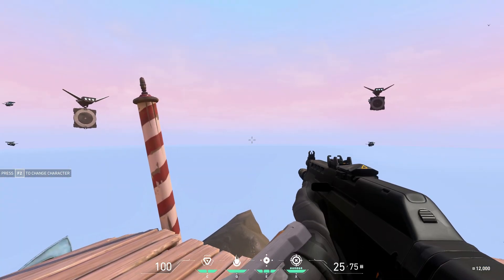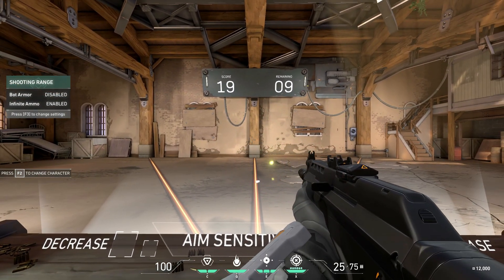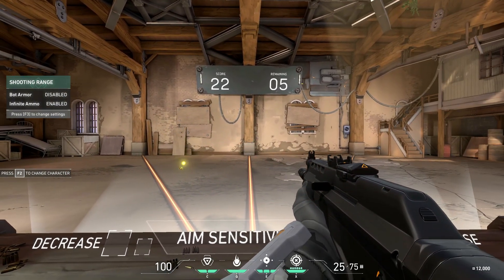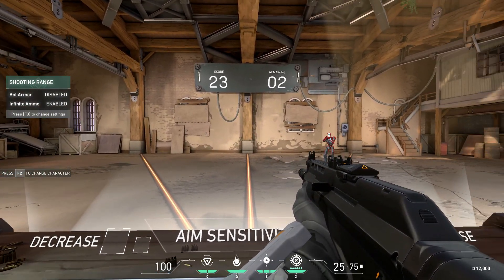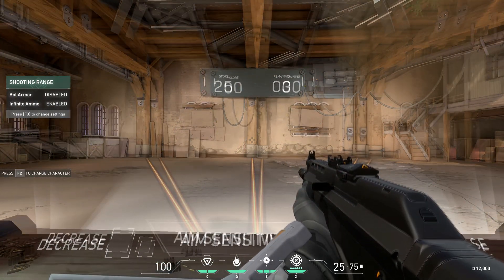What you can use are either these floating targets or the shooting range to get your sensitivity right. The range has an extra benefit where you can adjust your sensitivity by shooting these little buttons to increase or decrease it. You want to get to the point where you can flick your mouse to the target very accurately and destroy it. This may take some time, but keep adjusting the sensitivity until you can get these flicks right.